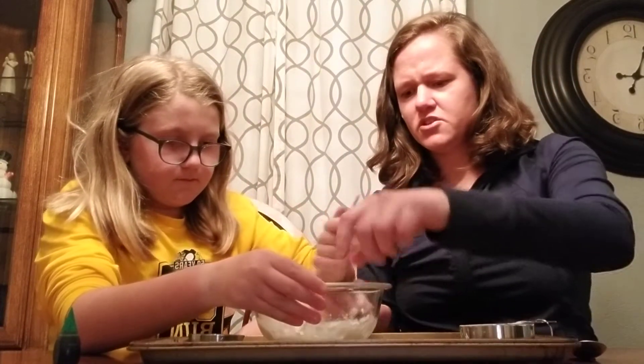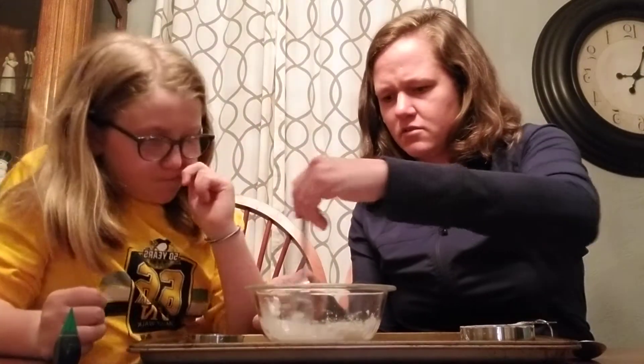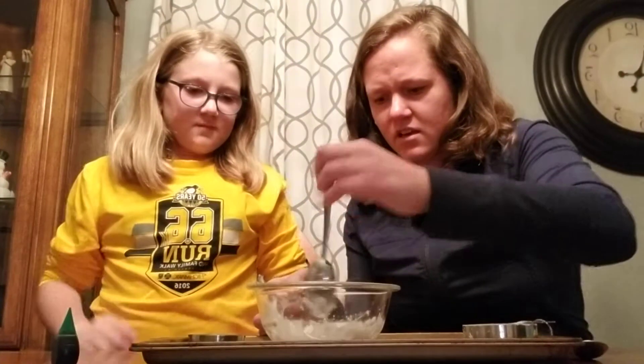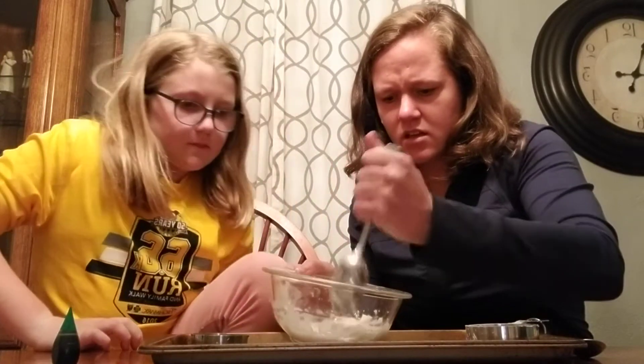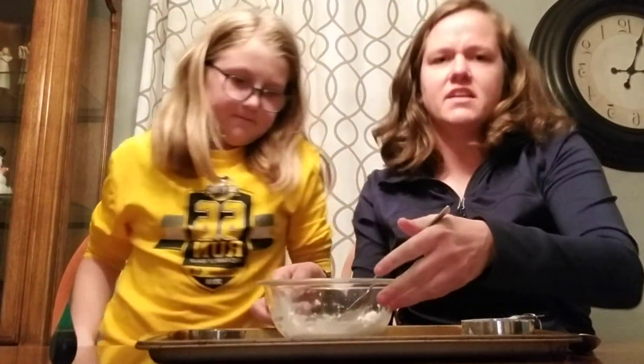Let's show before we add the food coloring. Let's get those dry spots and then we can show everybody the oobleck and how it's like a solid. And then it turns into... a liquid. It gets really hard. It's kind of interesting.